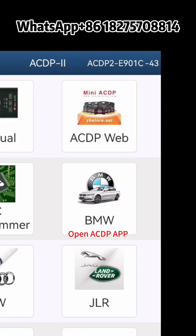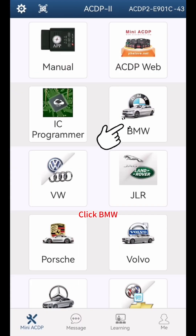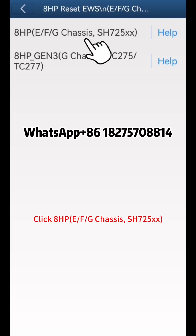Open the CDP app and confirm in the top right that a CDP programmer is bound. Click BMW, click EGS, click 8HP Reset EWS, then click 8HP.